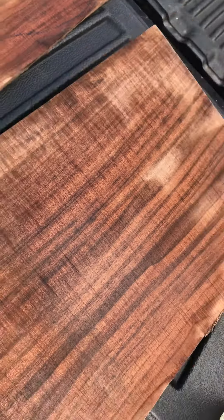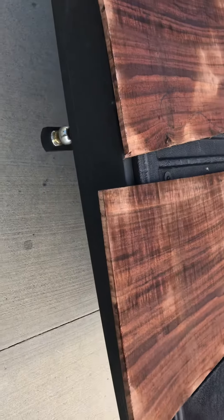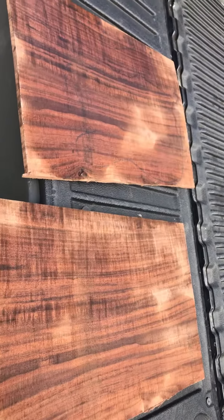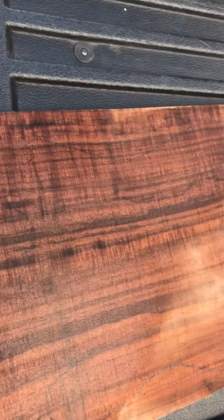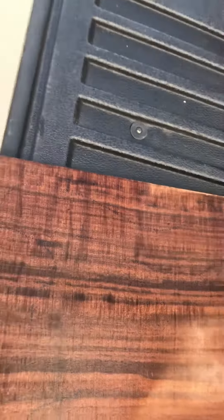See the figure on it — it's completely figured, both tops are. If you guys need it, call us: California Exotic Hearts and Luthier Supplies, Anaheim, California. California Luthier Supplies. Let me show you the dimensions once again.